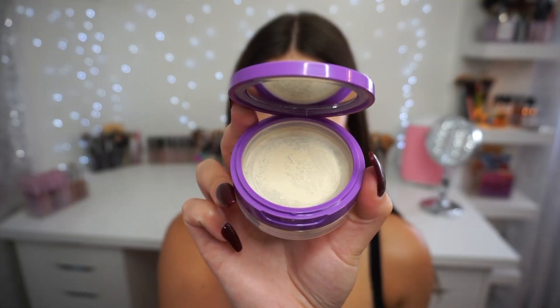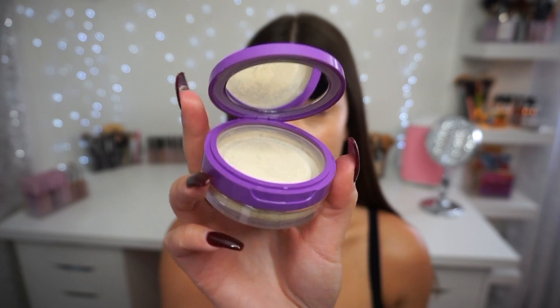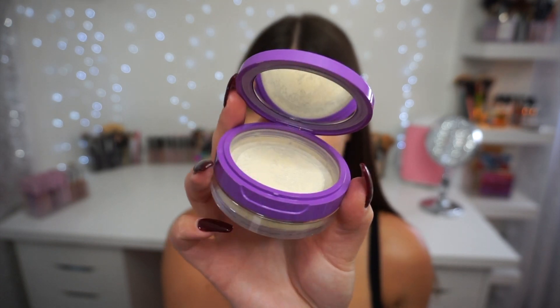Before I move on to eye makeup, I'm going to set my face with the Shape Tape Setting Powder — after the eyes, we'll come back and finish the rest of the face. This setting powder has a flip-up lid, which is such a cool component. I'm dipping in with my Sigma large powder brush and going all over my face and under my eyes just to set everything.